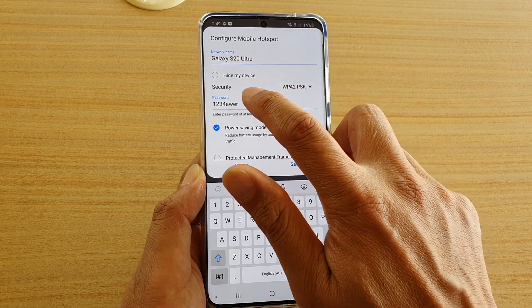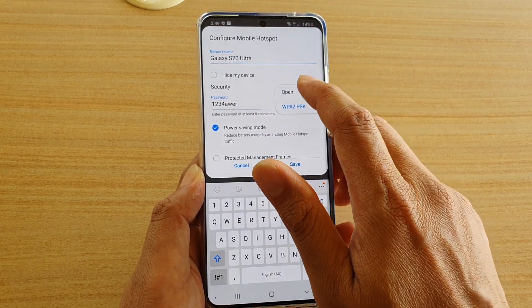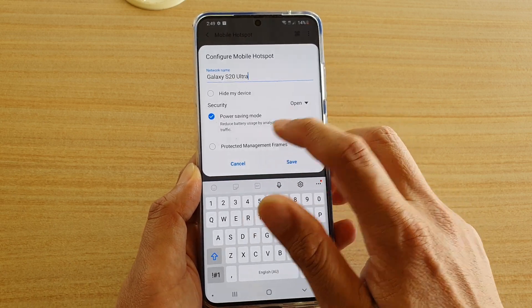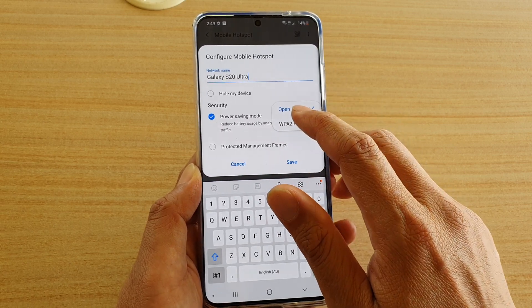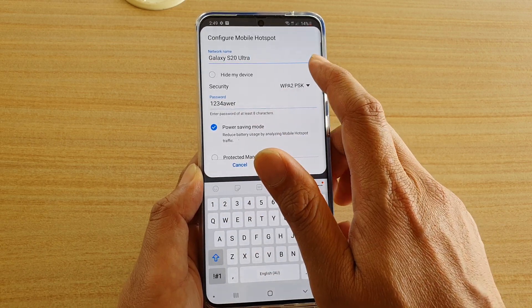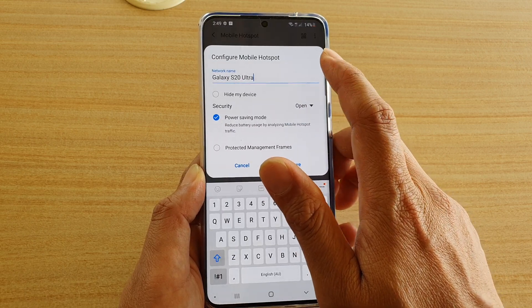Next, in the Security section tap on the drop-down and choose Open. When Open is selected you can see the password field is gone. If you choose WPA2, the password field appears. By selecting Open, anyone can connect to your mobile hotspot.